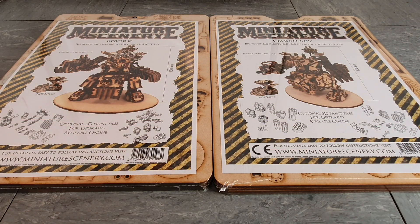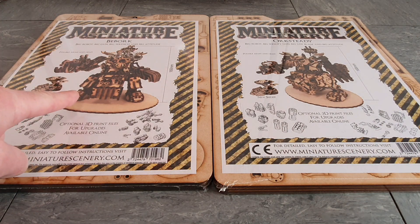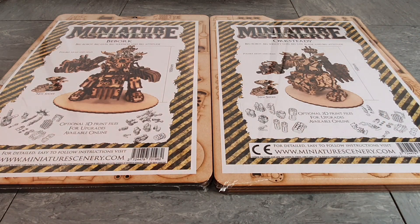Hey guys, welcome to this product review with myself, Six Plus Steve-O. In this one I'll be taking a look at these rather interesting kits - B-Bork and Orc Steady from Miniature Scenery. Anyone of any age knows Ninja Turtles - B-Bork and Rock Steady from the Ninja Turtles, two of my favorite characters from the cartoon, have now been immortalized in these laser-cut MDF kits as alternatives to GW's Gorknaut and Morknaut.